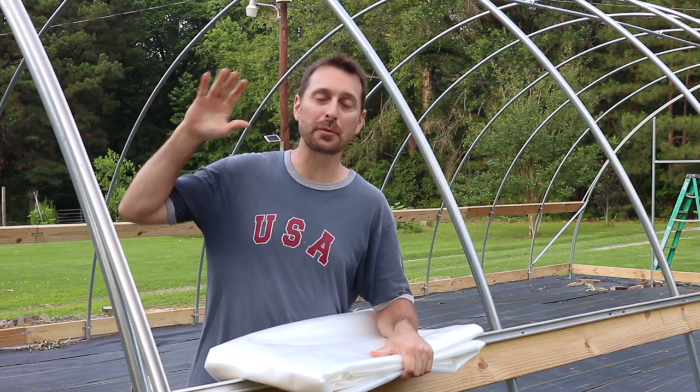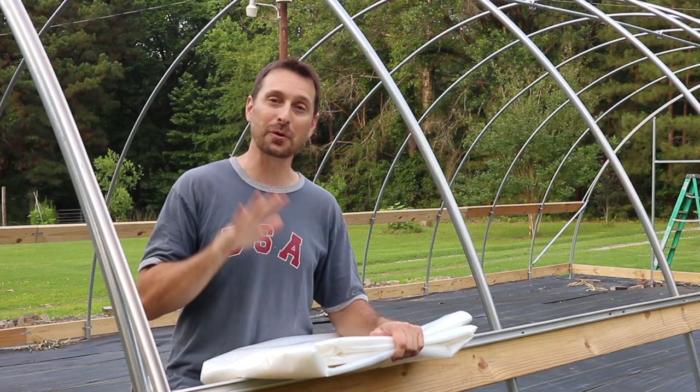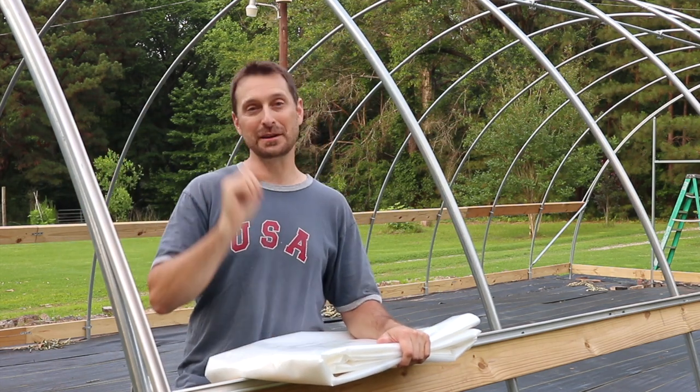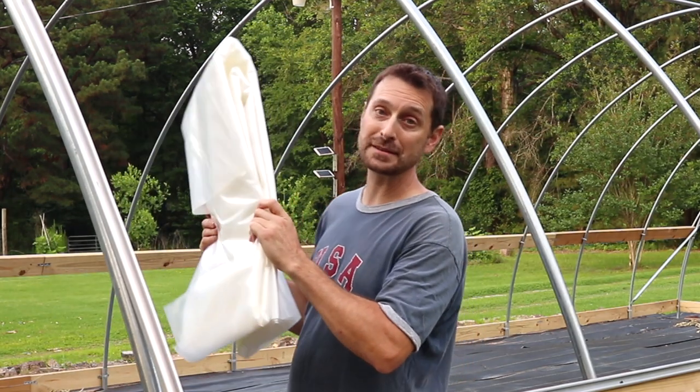This is the third video in our series on how to put together the Growers Solution Quonset Greenhouse. Tonight we're putting our plastic on. We're excited to show it to you. Let's show you how to put this end wall plastic on.